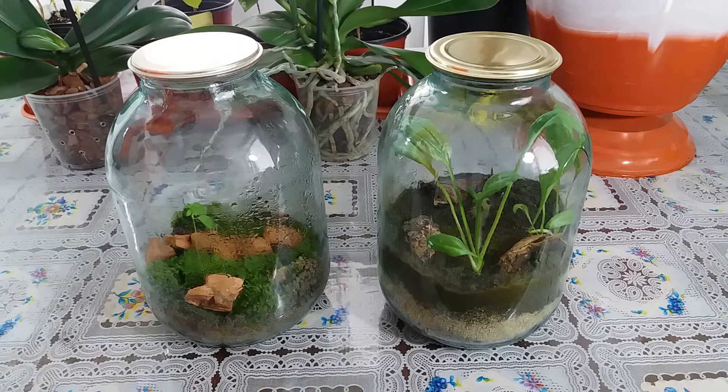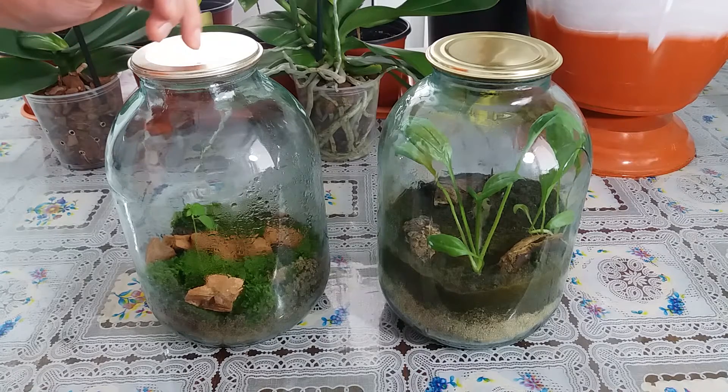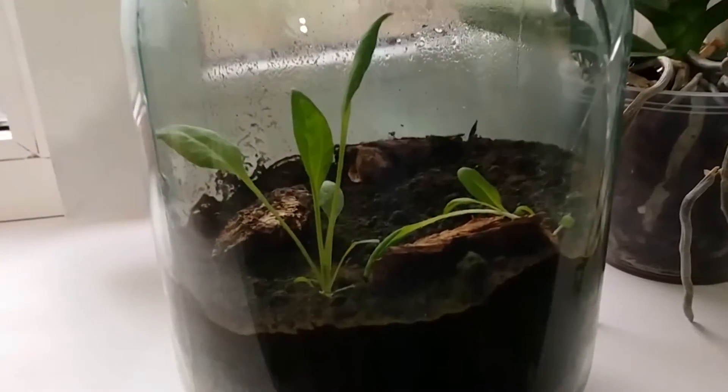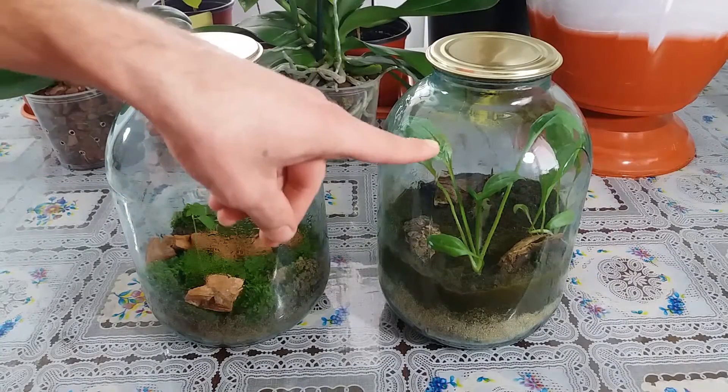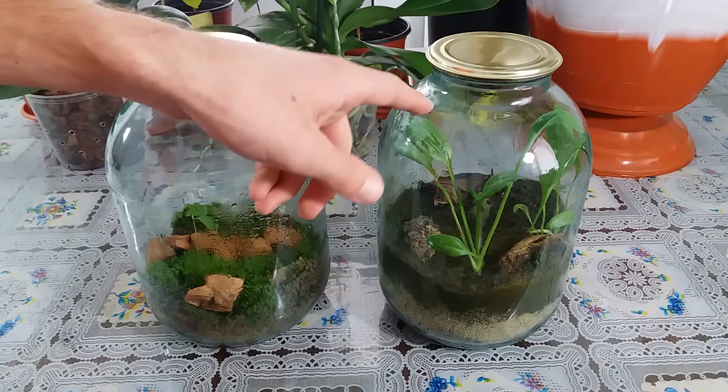Hi YouTube, I am George. Today I will show the update about Terrarium, Eternal Terrarium. I show you one video and links above to that video. This one I show you and now I show the update.